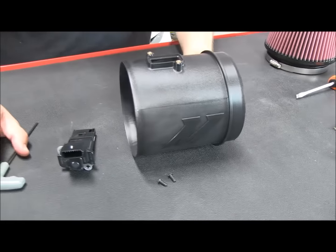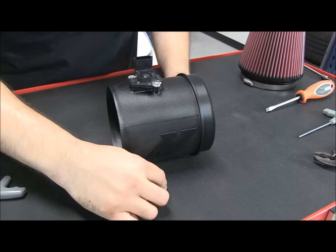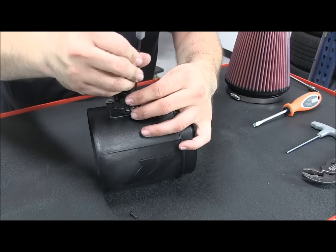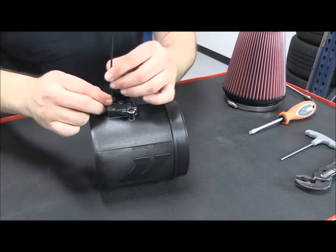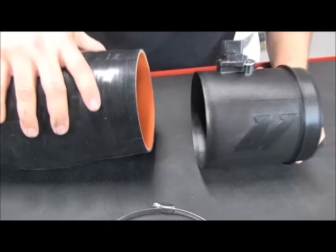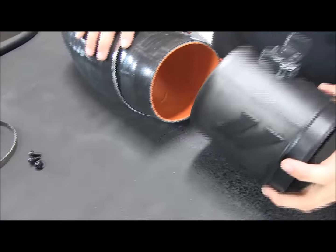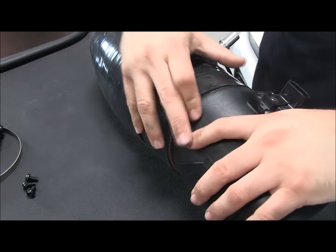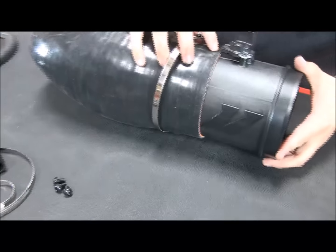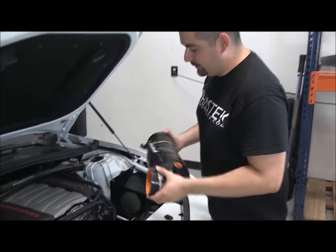Now I'm going to install the factory mass air flow sensor into the Mishimoto housing. Using the supplied bolts, we'll go ahead and bolt it down. Now that we've got the mass air flow sensor housing assembly together, we're going to take the silicone tube along with the supplied clamp. We'll put the clamp in place, then take the sensor housing and slide that in. You want to put the sensor housing all the way to the end so that when we get it on the car, it makes it a lot easier to adjust. Now that we've got the tube assembly, we're going to go ahead and install it on the car.